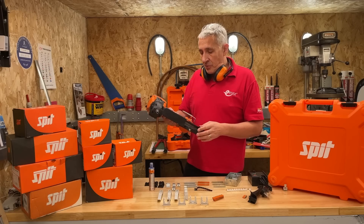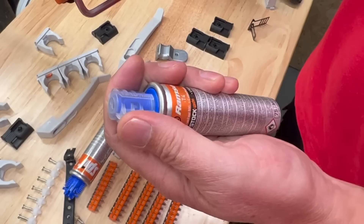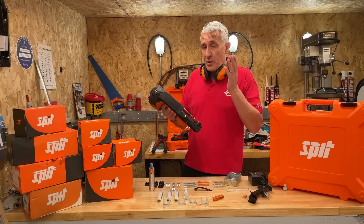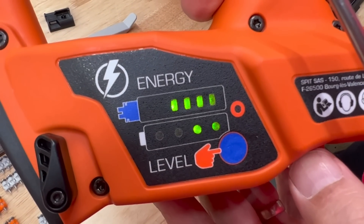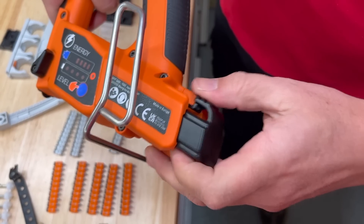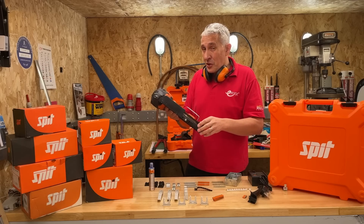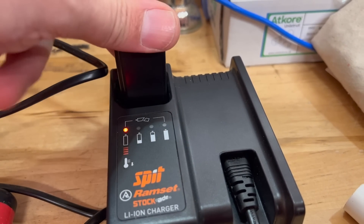The tool itself is powered using a combination of a battery that's good for 10,000 shots and a gas canister that you'll be changing every 500. You can check the level of both devices using the energy meter on the side — just push the little button and you can see the level indication. When you're not using the tool, it's recommended you just unclip the battery to preserve that life. With 10,000 shots, you're not going to be charging it that often, but the charger is supplied when you buy the tool.